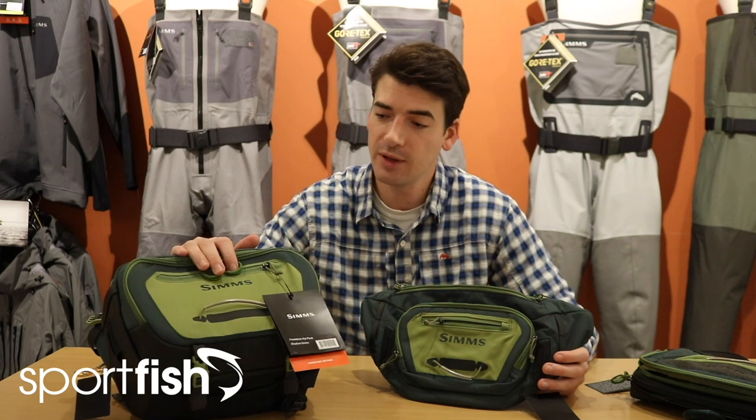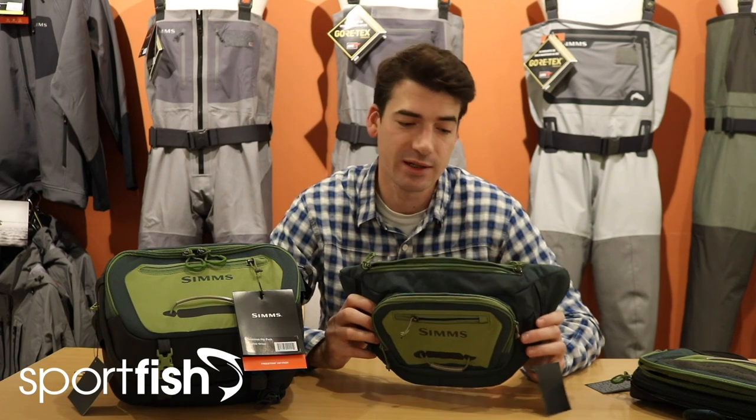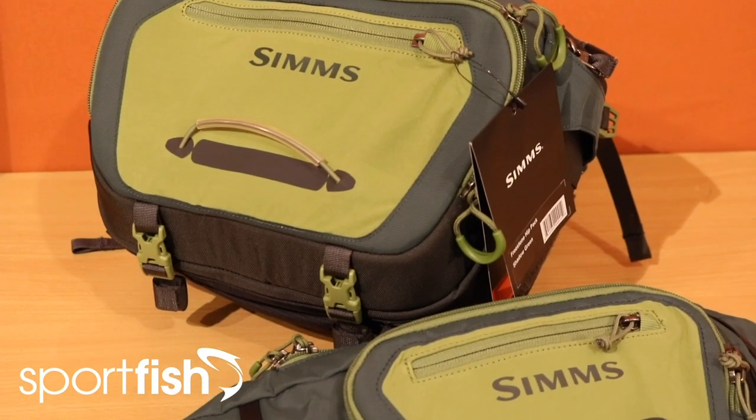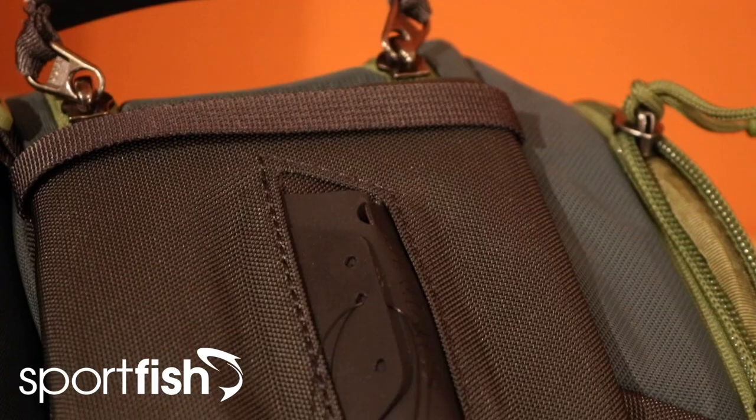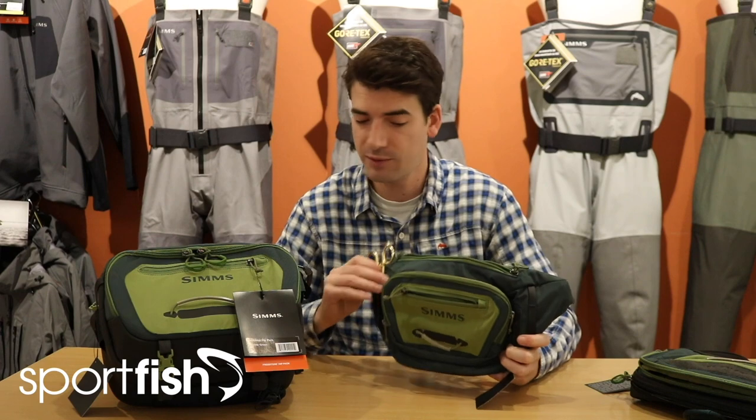The next two items in the range are both hip packs. We have two in the new Sims Freestone range: one is the standard Freestone hip pack which is 12 litres, and the second one is the tactical hip pack which is a six litre version. Both of these feature that nifty little magnetic forcep holding system I mentioned with the chest pack, so it's a nice feature that carries through the range.